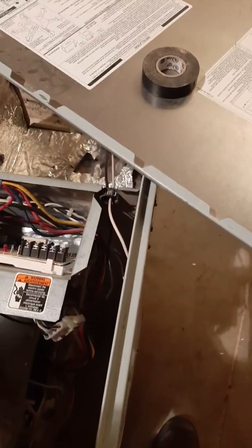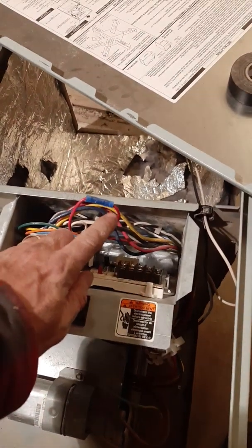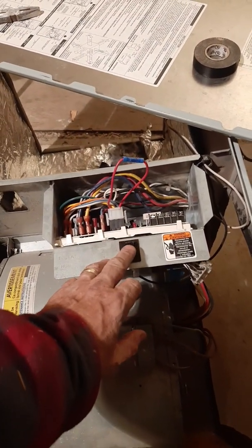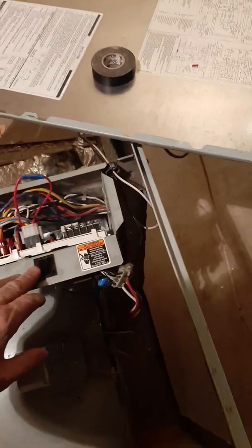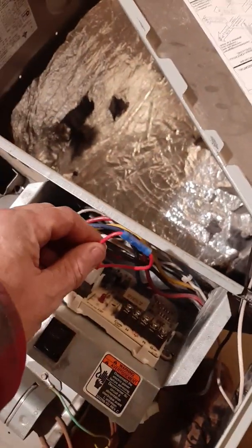Here's where the problem was: this wire here goes out to the limit switch and back in again. Here's your limit switch on the furnace over here. Because it was obviously disconnected, when I plugged it in and pressed the safety switch as if the cover was on, the fan would just go on right away — nothing connected to the control board at all. I'm like, okay, I obviously can't put a thermostat on this because it's just running anyway.